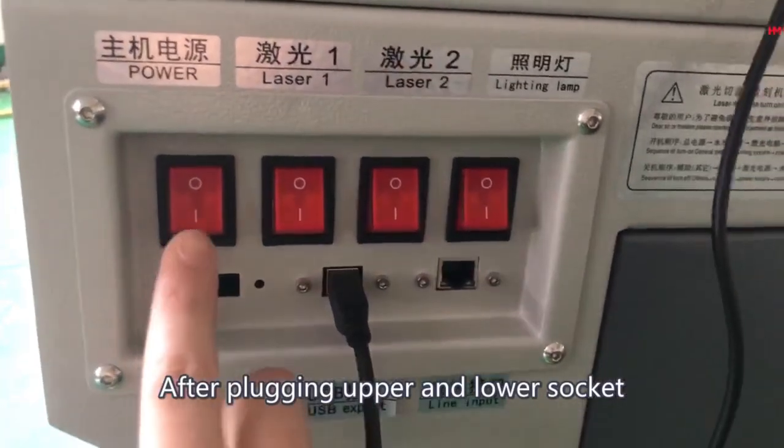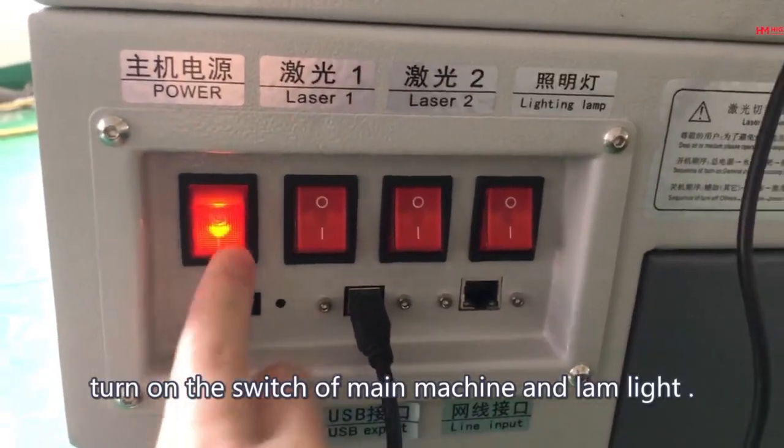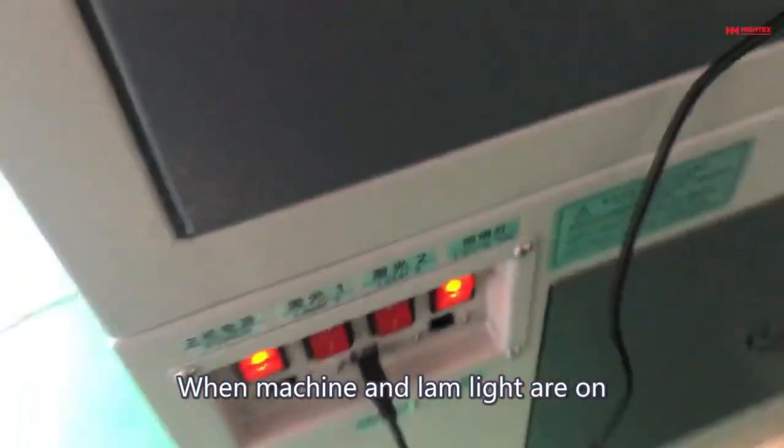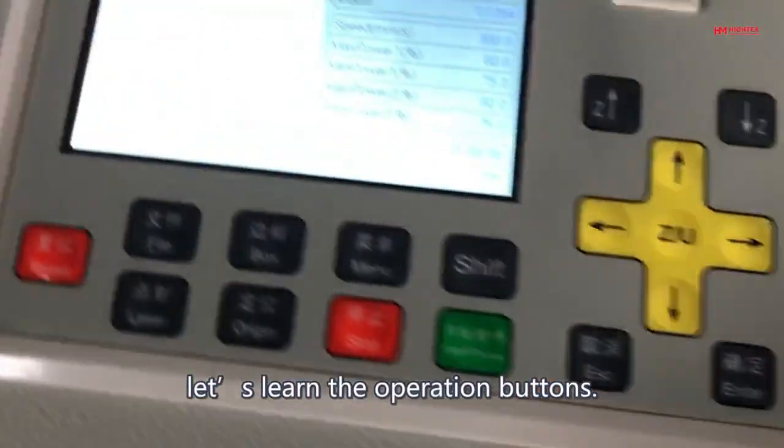After plugging both the upper and lower sockets, turn on the switch of the Main Machine and Land Light. When the Machine and Land Light are on, let's learn about the Operation Buttons.